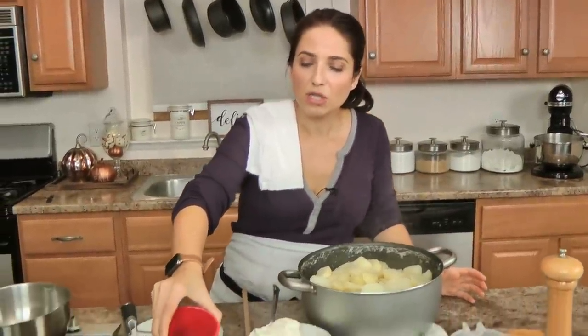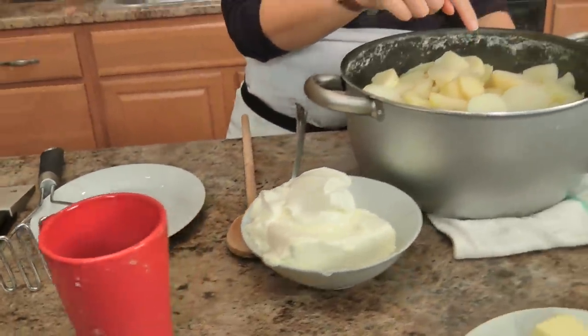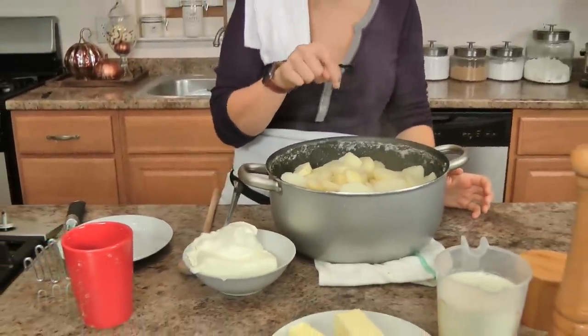When I went to drain them, before I drained them, I reserved a little bit of the salty water, because I'm going to use this to help mash them. It's a tip I got years ago from someone and I've been doing it that way ever since.